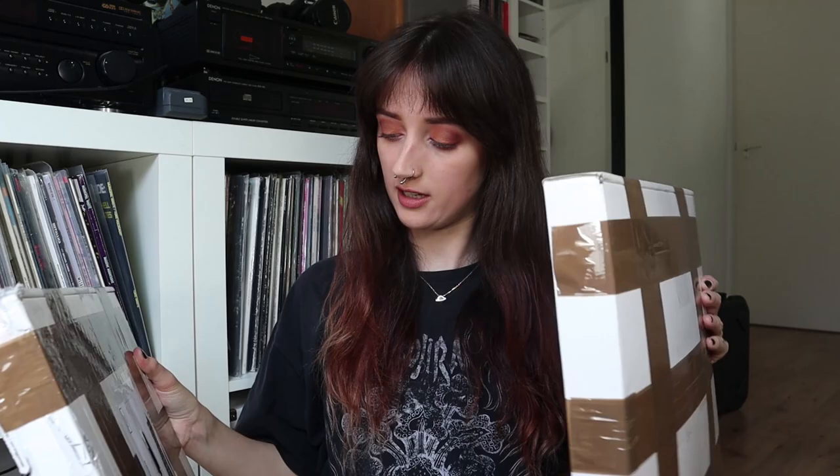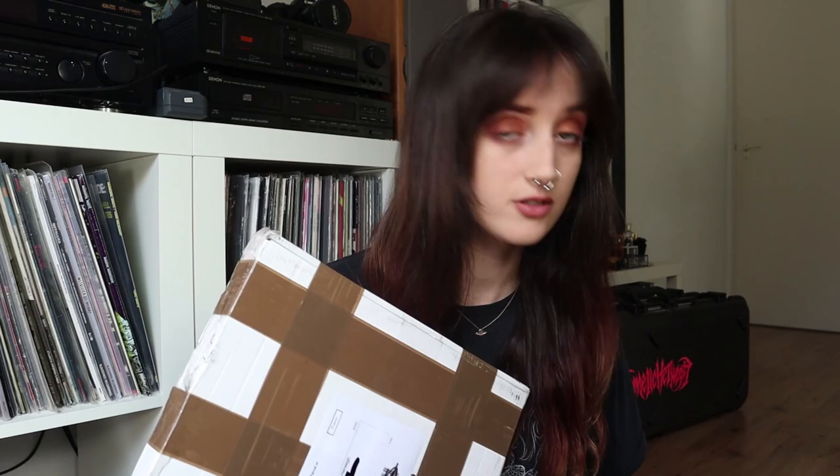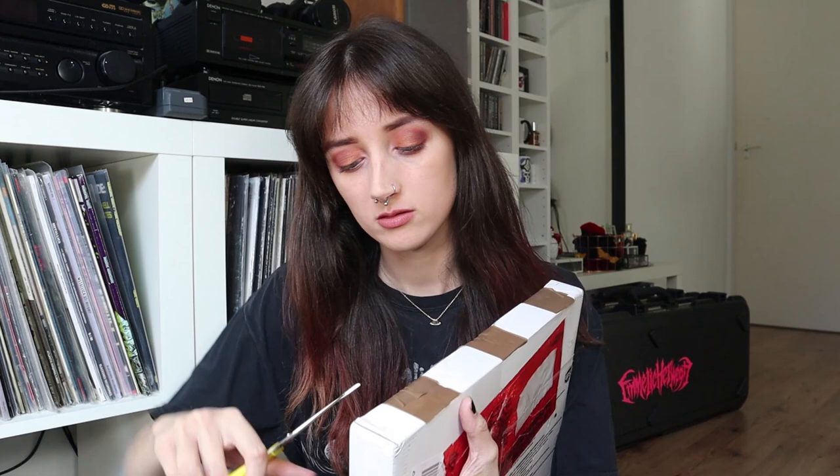It's actually two separate boxes that were taped together. Where do I start? Let's just start off with the first one — I have no patience.